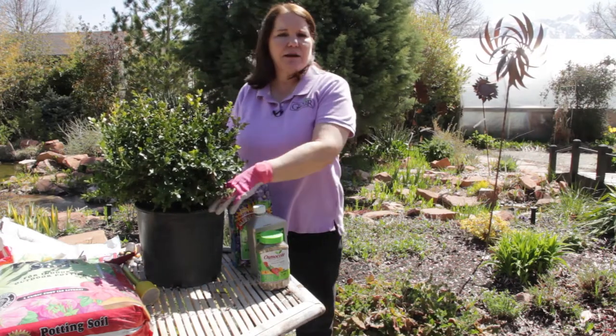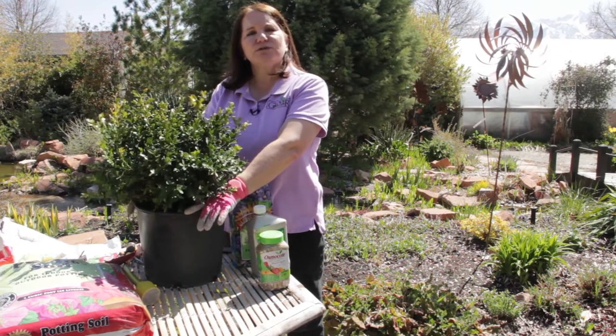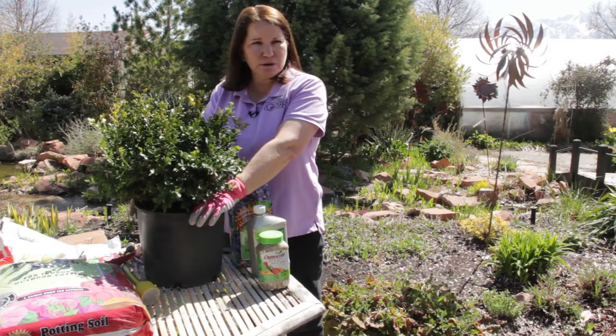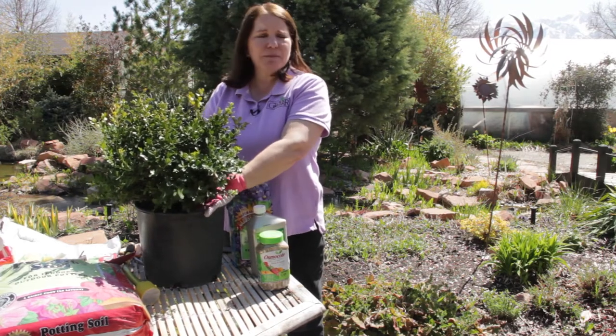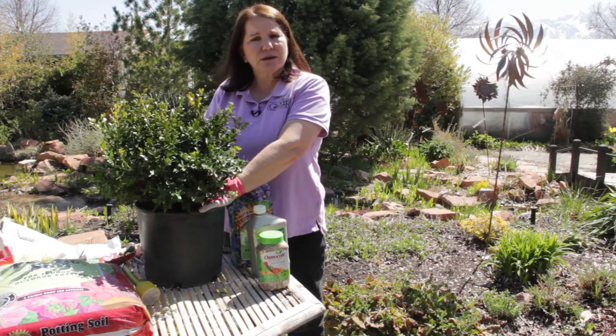This plant, because it has evergreen leaves, it never goes fully dormant in the wintertime. It's always transpiring water, it's always photosynthesizing. So I'm going to place this in shade to part shade so that in the wintertime it doesn't dry out.